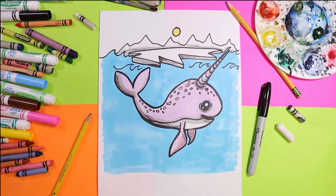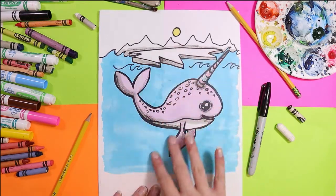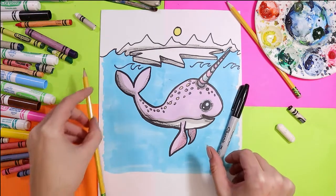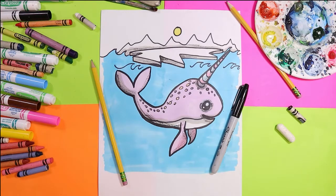I'm Izzartastic and today we're going to draw a lovely little narwhal swimming under some ice. So grab your favorite mark making mediums and let's make some art.